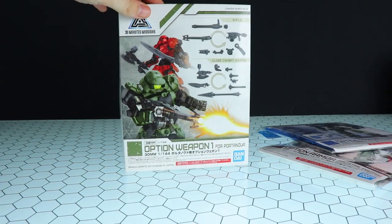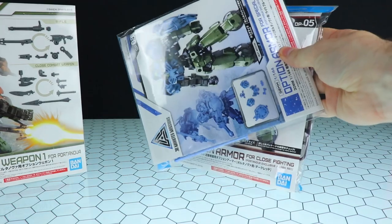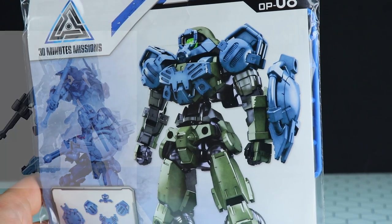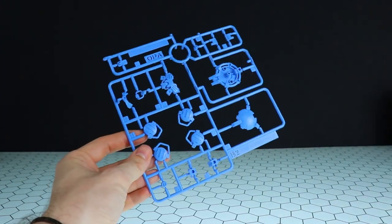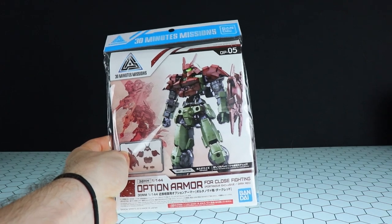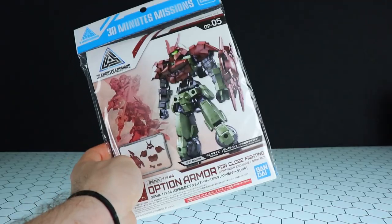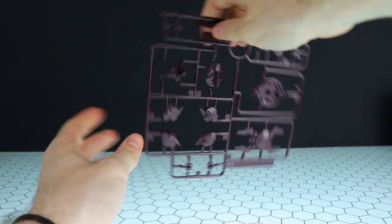Now onto the accessory kits. What's available at the moment is Option Weapon One for Portanova — for use with those glorified handles and for extending the rifle. There are also optional armor sets. First is Optional Armor for Special Squad — the chest and shoulders give me a real Gundam Vidar vibe. It comes in two colors: Gundam Vidar blue and gray, all on one runner. Then there's the Close Fighting Option Armor — the color and head style reminds me of the Massarao from Gundam Double O, a little bit without the bunny ears. That comes in dark maroon and a beige or bone white.